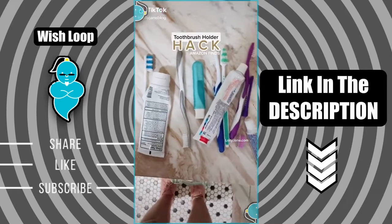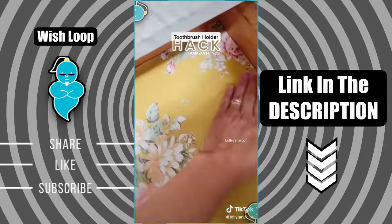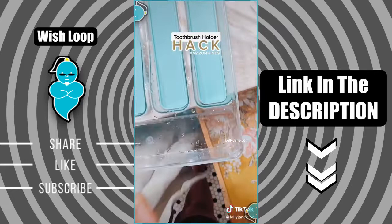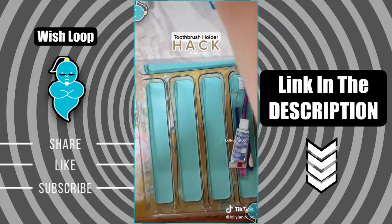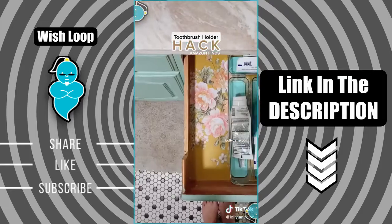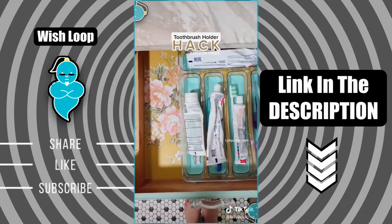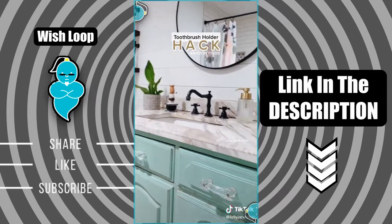I was sick of messy toothbrush cups, so I decided to put them in the drawer. I got this cute floral contact paper on Amazon — just cut it to size and press it down. This is actually a utensil holder for silverware, but it matches my vanity, so I ordered it on Amazon for about ten dollars. I gave it a quick wash, and the gel inserts come out so they clean even easier. I thought this was such a brilliant hack!